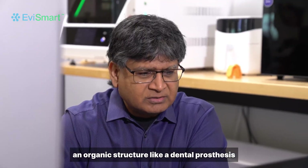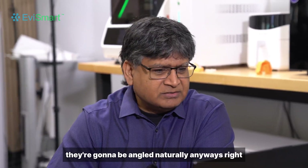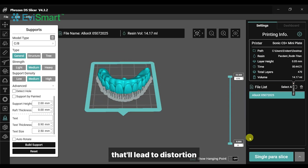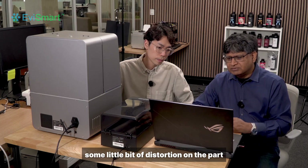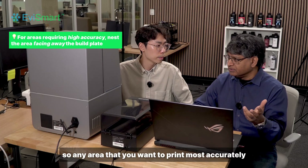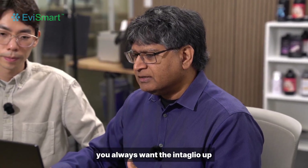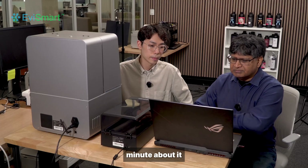An organic structure like a dental prosthesis is going to be angled naturally anyway. But if you ever see any flat areas, you don't want those to be parallel to the build plate — that'll lead to distortions. With 3D printing inherently you're going to have some distortion on the part towards the build plate, so any area that you want to print most accurately should be above and away from the build plate. For the intaglio, you always want the intaglio up — you want those areas to print very accurately because they're going to seat onto the multi-unit abutments.